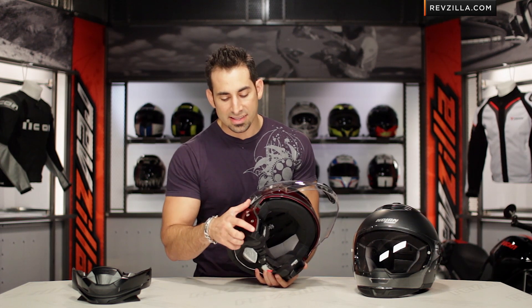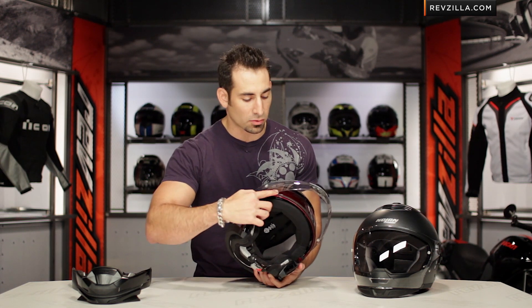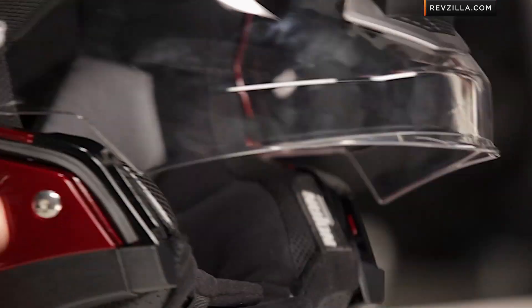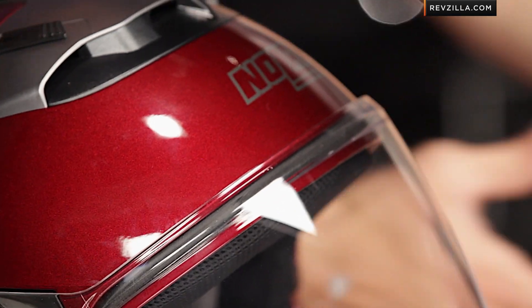The last thing to note is this nice big gasket that wraps all the way around the field of view and down — that's your weather seal. It's nice to see them improving that for this year, giving you a larger area of coverage compared to the N43.